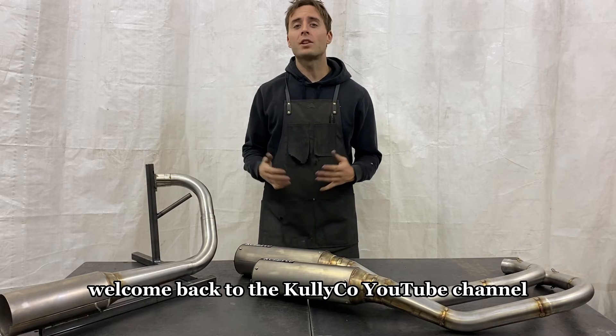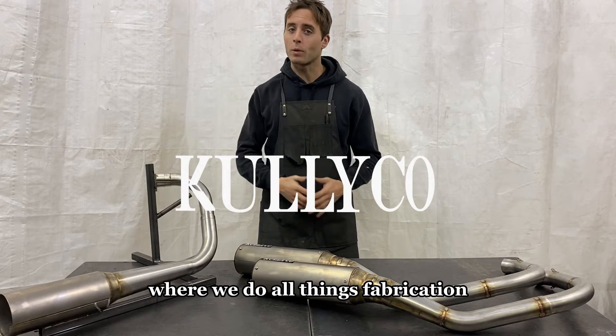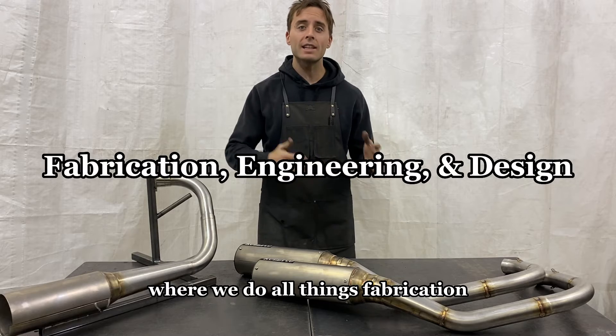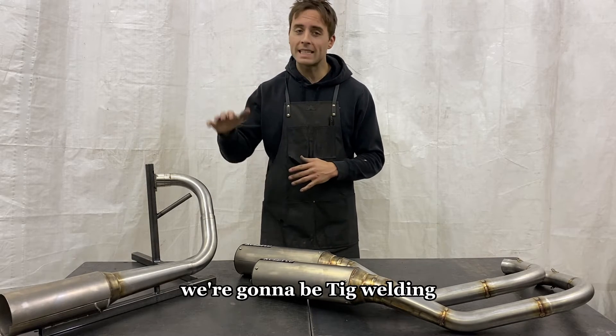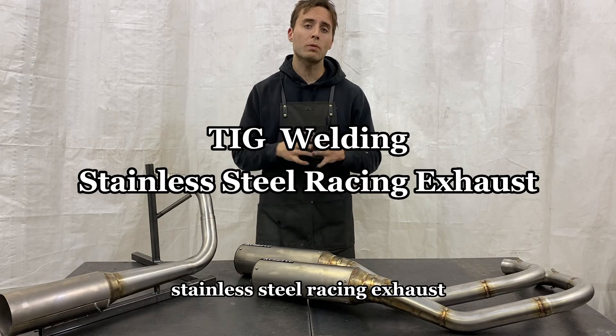What's up guys? Welcome back to the Kullyco YouTube channel where we do all things fabrication, engineering, and design.